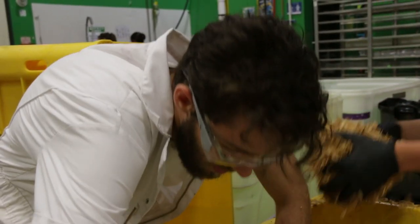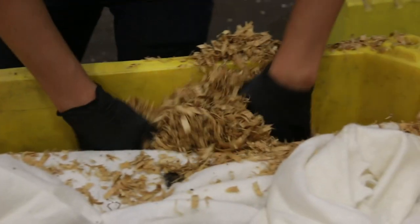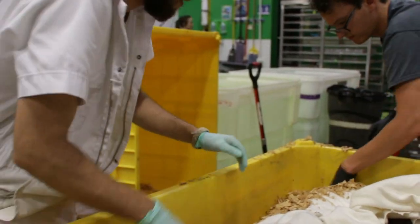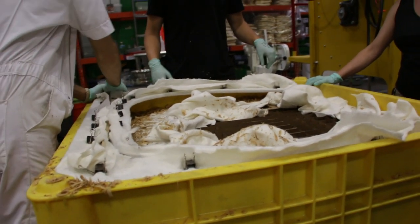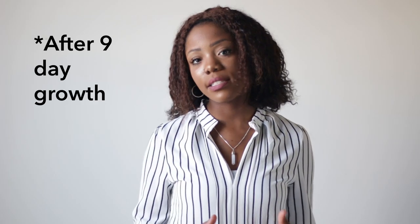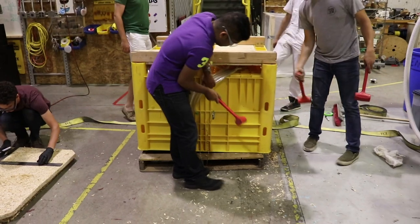Right now we're filling around the chair form and packing the material densely around the sides so that the fabric hugs around the shape of the cardboard structure. We're making sure the shape is secure.